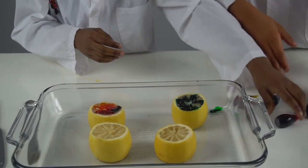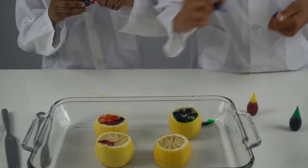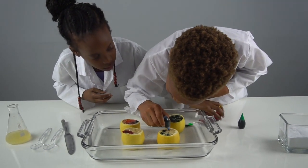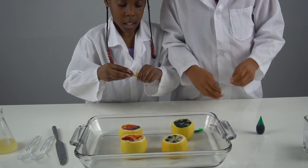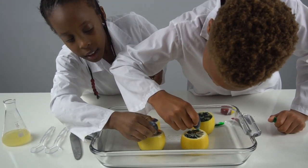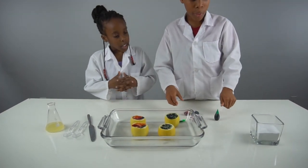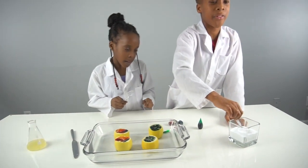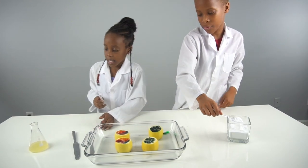We're gonna have to do it for both of them — it might be easier to do it in sections. You have to put the coloring like this. Then we're gonna get our spoons and scoop the baking soda into the lemon, on the side.